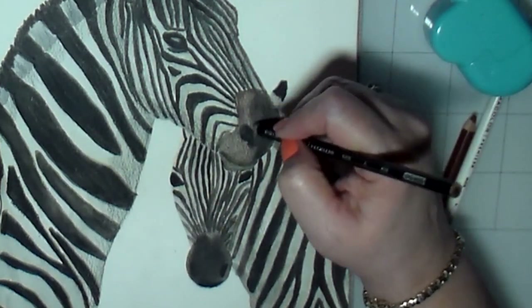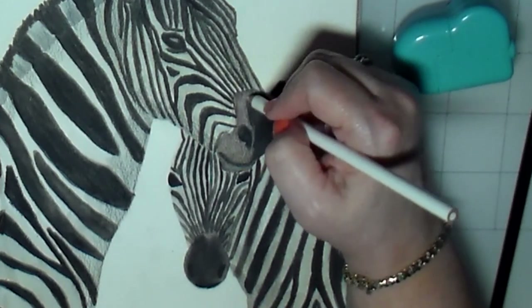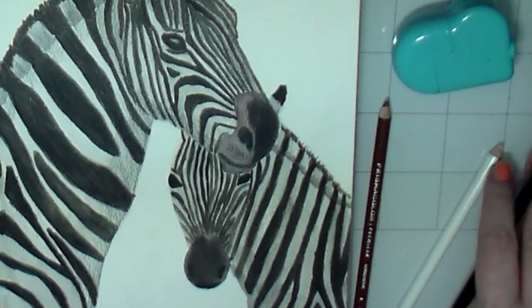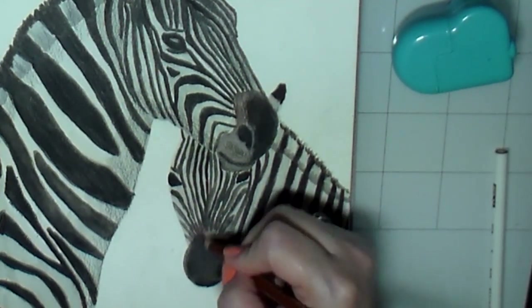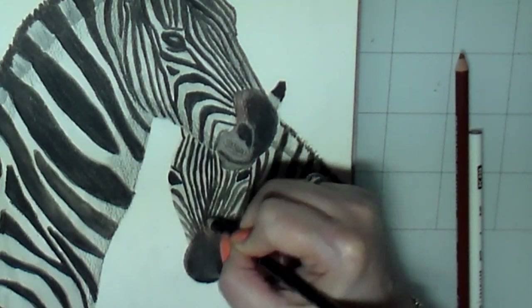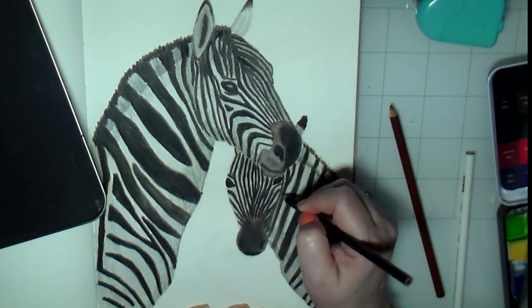Here's a closer look at me working on the faces of the animals with the Prismacolor pencils. I use a little bit of white to lighten up areas that need lightening and black to darken areas that need to be darker — here on the nose and on the baby zebra. I'm trying to make those lines on the face a little bit darker and crisper, because when I went over with the wash of gray I kind of lost some of that definition.